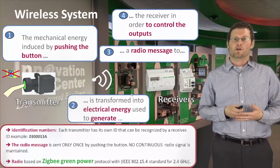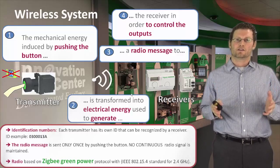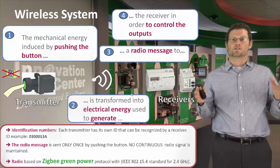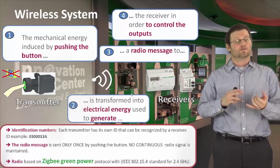One additional part to make clear is that we standardize our radio signal on Zigbee protocol, which is part of the 2.4 gigahertz range. This is important because it's free and it's public.